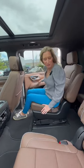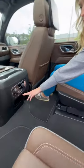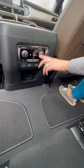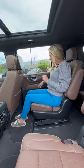In the second row of the Chevy Suburban High Country, I have plenty of legroom. We also have USB, USB-C, and HDMI ports. We have the climate back here, which you can control from the front if you don't want the kids messing with it. There are also multiple compartments in the door to hold stuff — snacks, drinks, whatever.